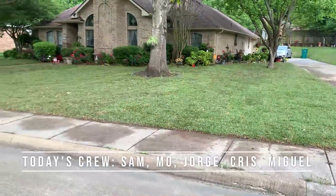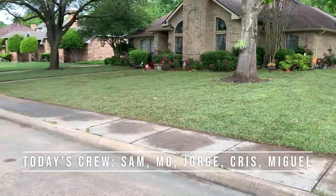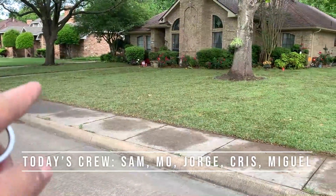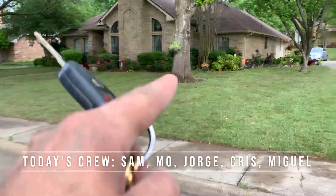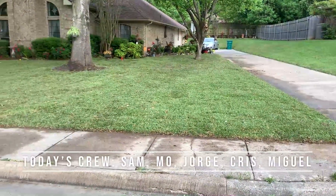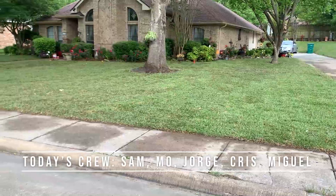All right, and just like that — Insta lawn. We did little tree rings around here, around each of the trees, and we adjusted all the sprinkler heads.